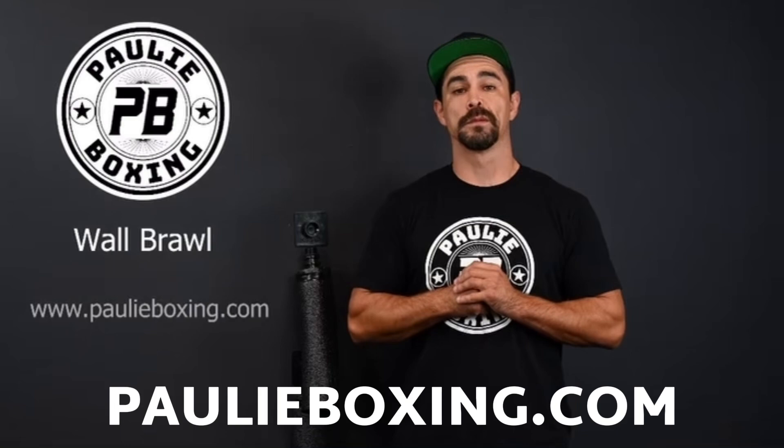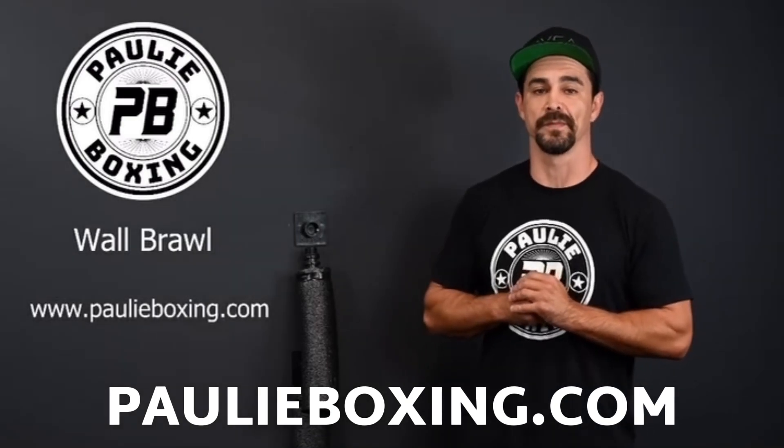The Wall Brawl is available at my website, polyboxing.com. Get yours today — get ready, let's go!